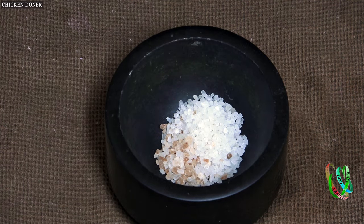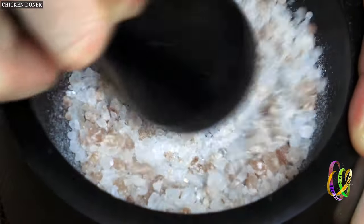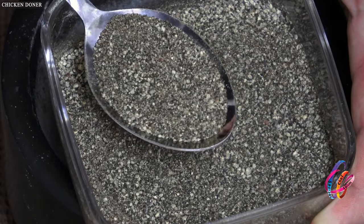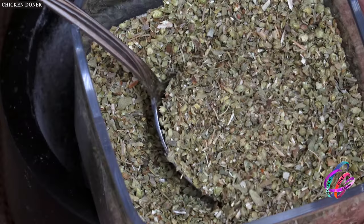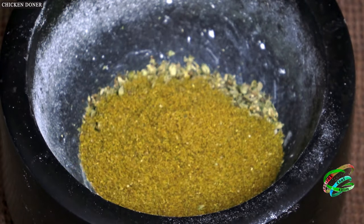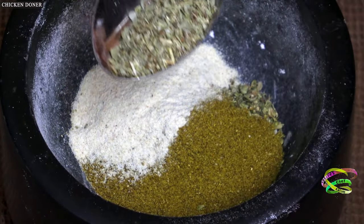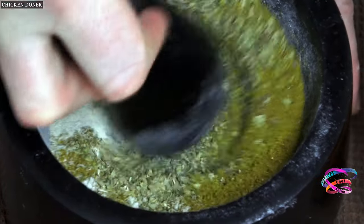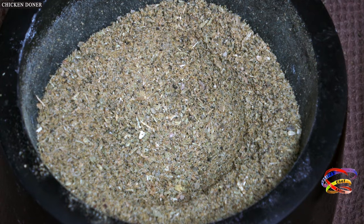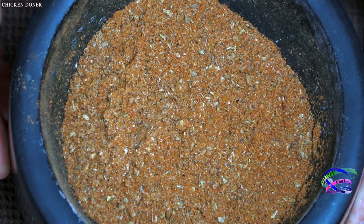First crush the rock salt in a stone mortar and grind it into powder. Add half a spoonful of black pepper, one spoon of thyme herb, one spoon of crushed cumin, half a spoonful of garlic powder, and half a spoonful of wild thyme herb, and mash well. Crush the spices in a stone mortar this way — you can understand the aromas of the spices from the fragrance. Add red pepper and mix; depending on the situation it can be 2 or 3 spoons.